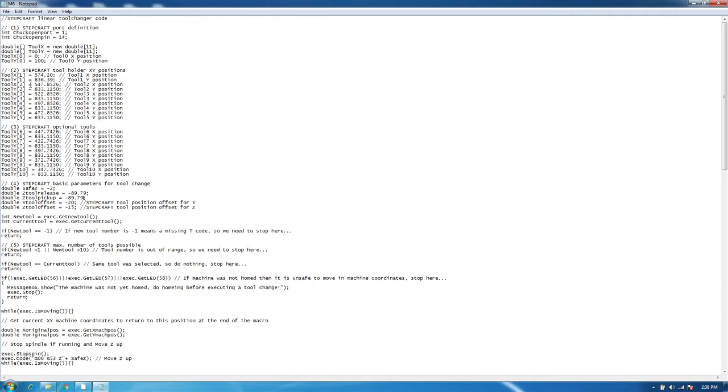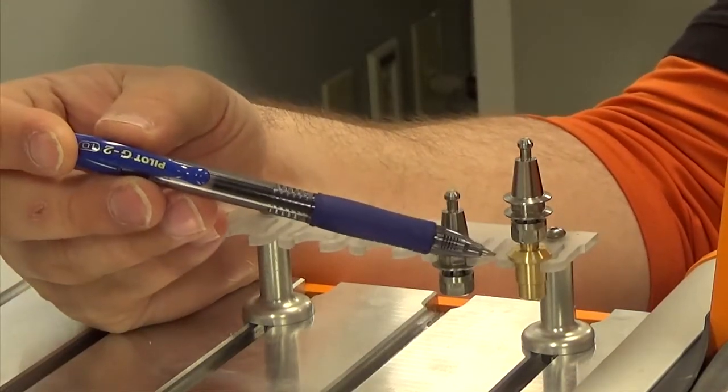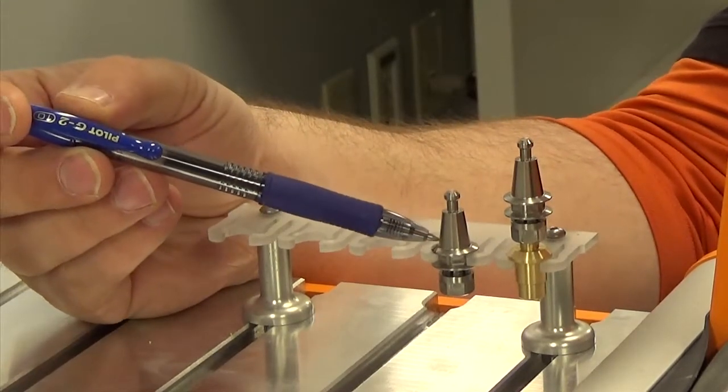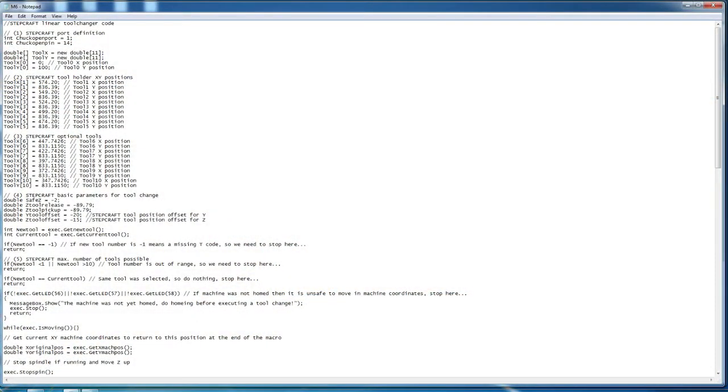We're going to go back and fill out the rest of the table for tools two through five. Now that tools one through five have been entered in our M6 macro file, we'll check to make sure everything is okay. From tool one to tool two on the X values, it will step down 25 millimeters — so each tool steps down 25 millimeters. The Y values will remain consistent throughout each tool. Now that we're satisfied with our table, we'll save our M6 file — save it one more time just to be sure — and close that out and open up UCCNC.